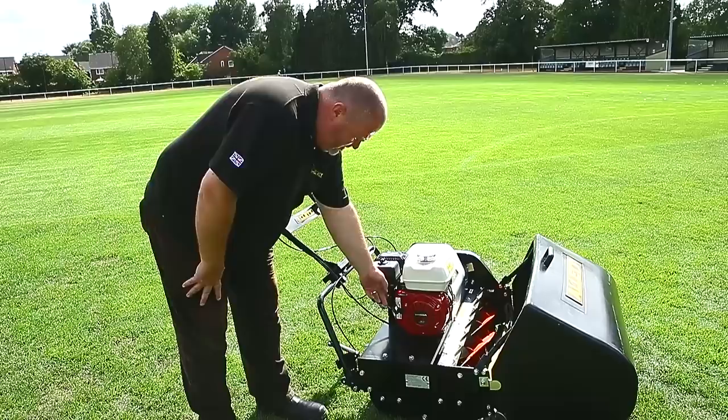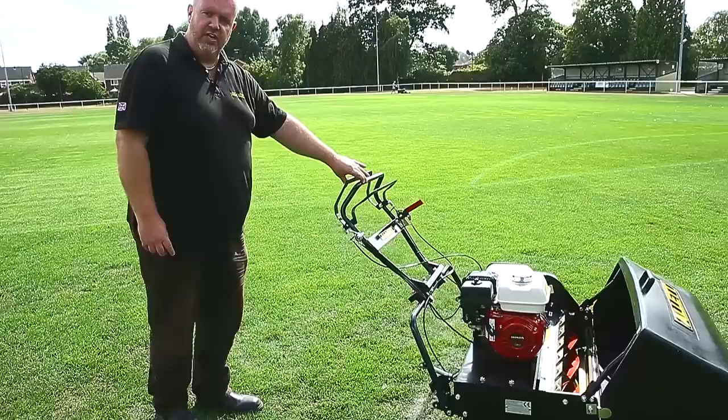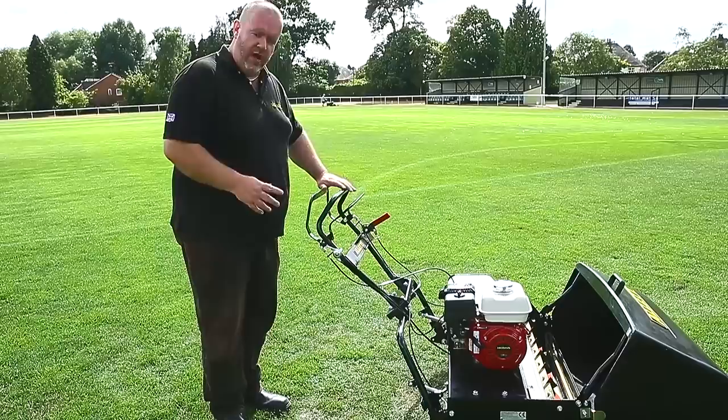On tick over engine speed, if I bring the rear lever in slowly it'll take the drive up slowly, so the machine is very manoeuvrable. We feather the drive rather than bringing it all the way in — feather the drive, tip back, and we can then manoeuvre the machine around.